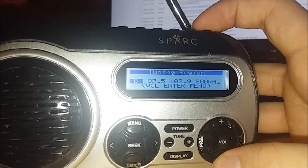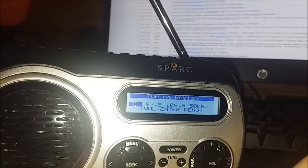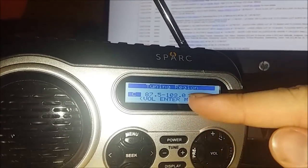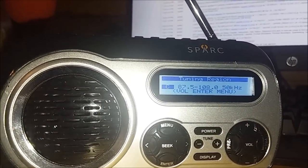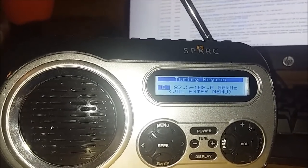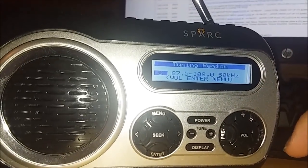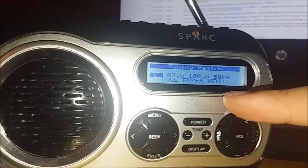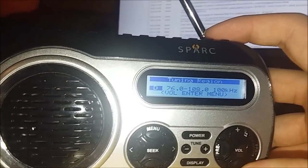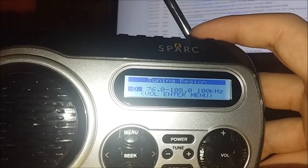The reason for different kilohertz spacings is that it gives you more or fewer options to tune into several stations. At 50 kHz, it will tune in a certain way that may not let you tune to every station frequency. It gives you different tuning options based on where you live. The last one — tuning region D — is 76.0–108.0 MHz at 100 kHz. The 76–86 MHz portion isn't used in the U.S. — that's used in foreign countries like Japan.